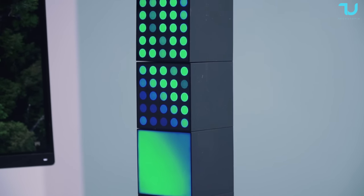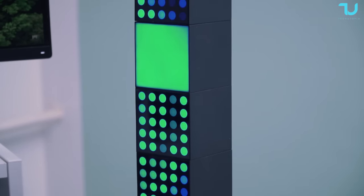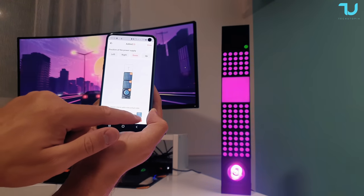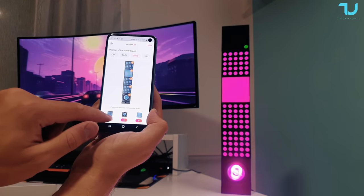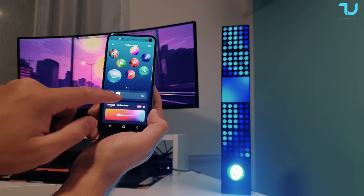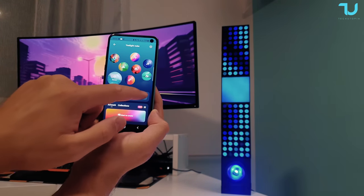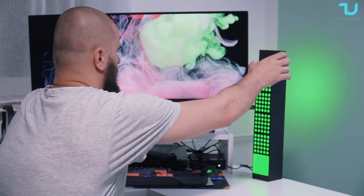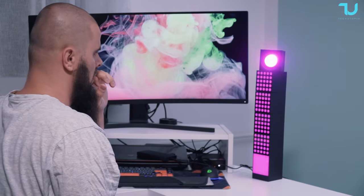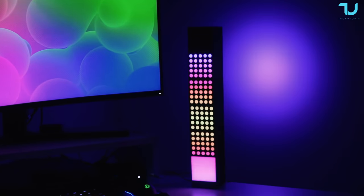Now let's explore the three cube models. First, the panel — this cube has a large color panel with 25 individual LEDs underneath the diffuser. It can display multiple colors simultaneously creating a uniform look. Matrix, aptly named, features 25 dots each capable of producing different colors. With no diffuser, you can create clear graphics and images. The spot is a simple light with a powerful LED and built-in reflector for maximum brightness. It's perfect for illuminating walls or ceilings and can be angled as needed.